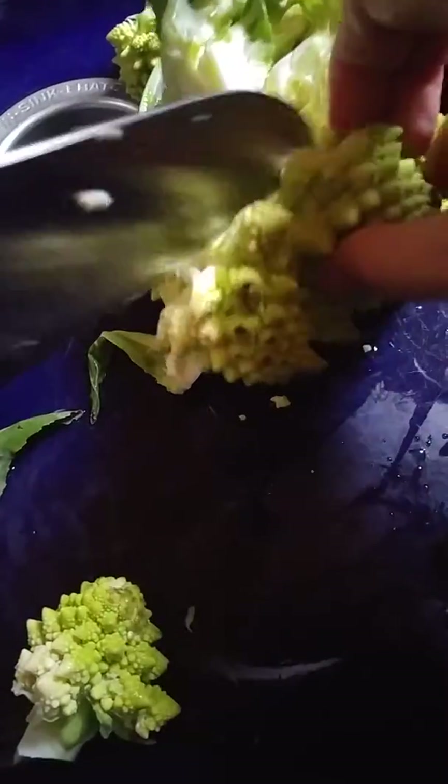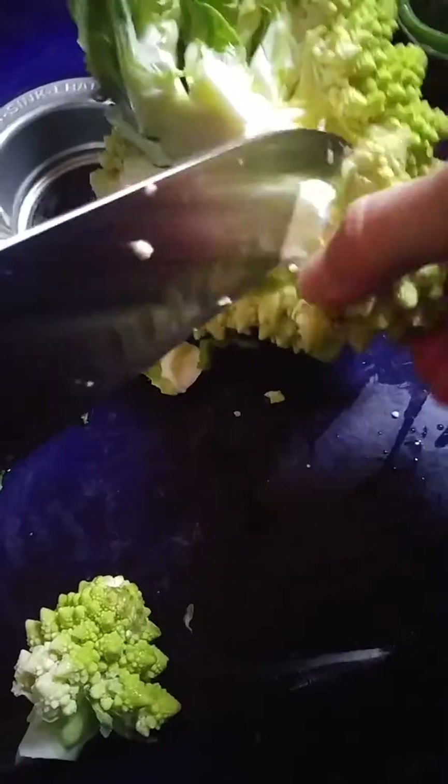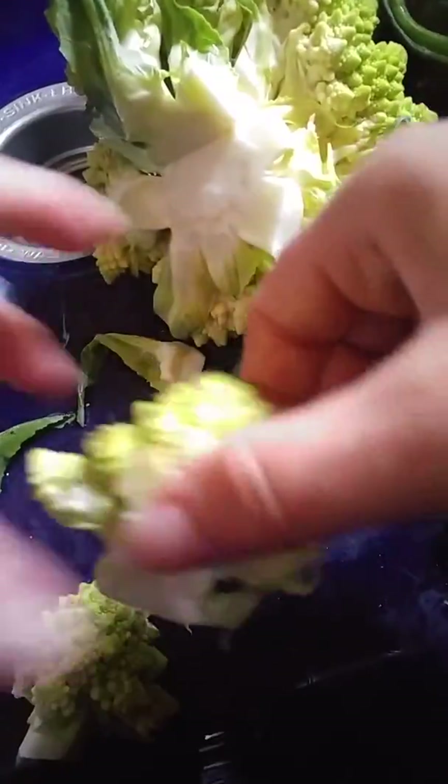I'm going to cut these pieces off, just little pieces, and do this to the whole thing. I can just break up these last pieces here.